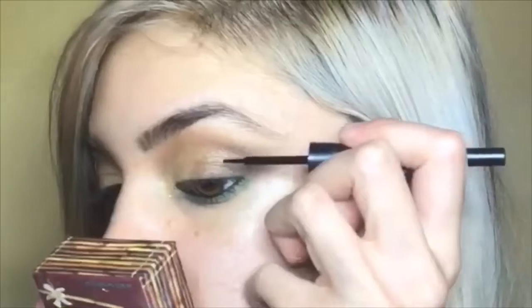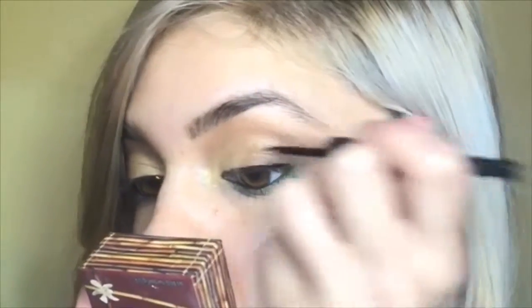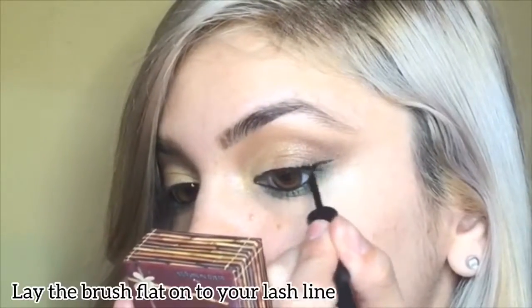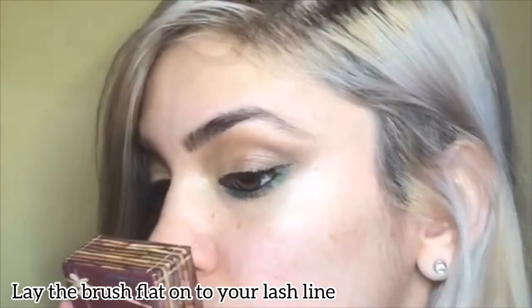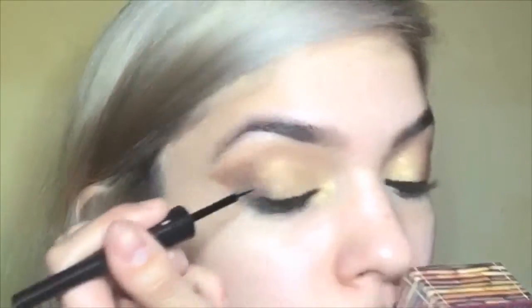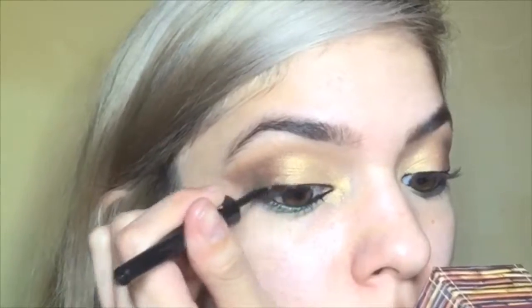Now it's time to add your wings to your eyes. I'm using the ELF liquid liner and applying it onto the very base of your lash line and letting the brush do the work for you. You can even do this look without the wing liner since we already winged it out with the shadow.